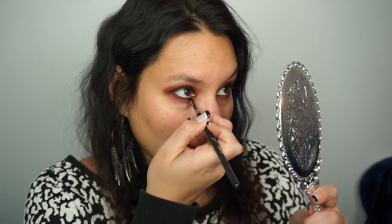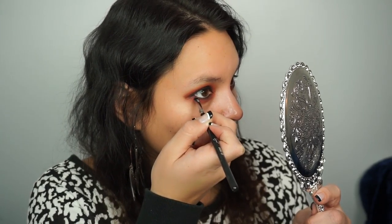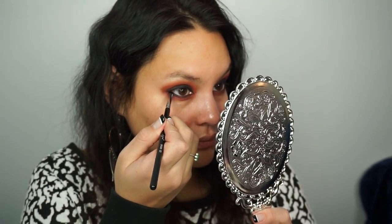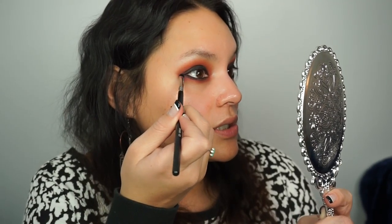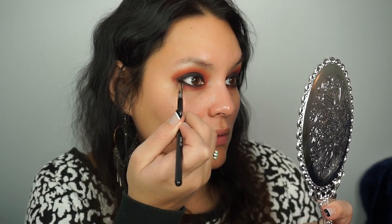Using a little bit of that black shadow and a Sigma smudge brush, work that into the bottom lash line. Be sure to blend that in at the corners to the top as well — super vampy.